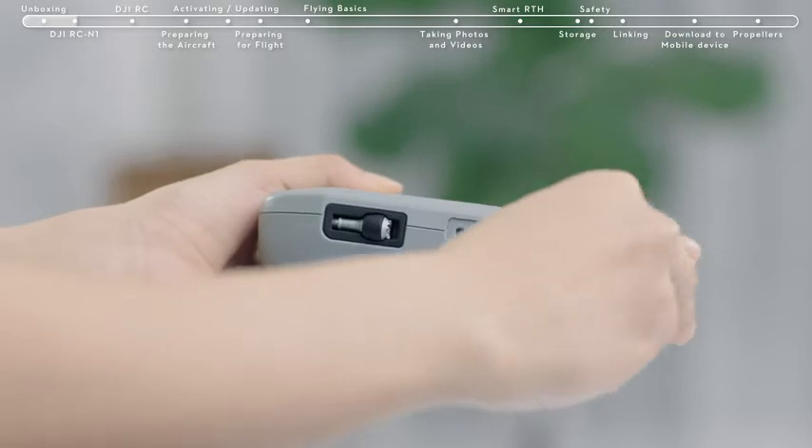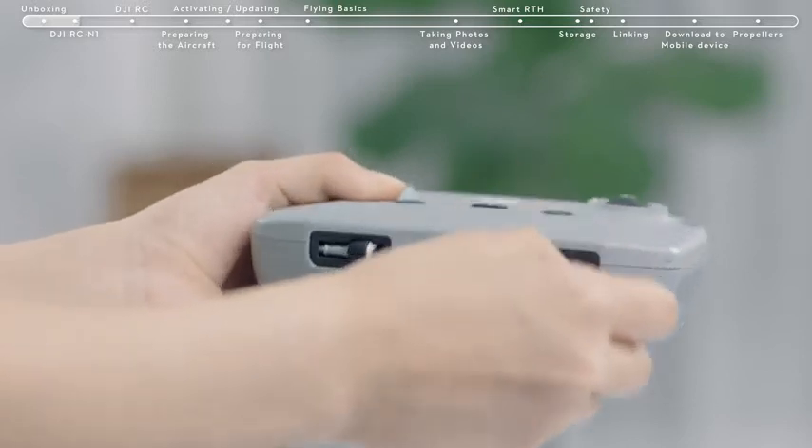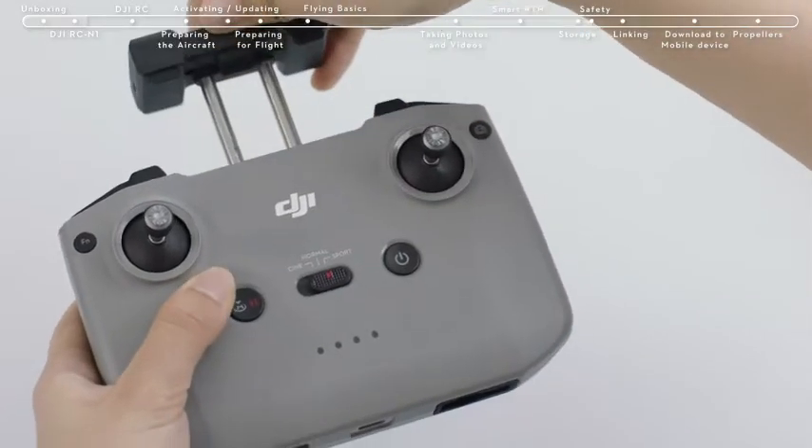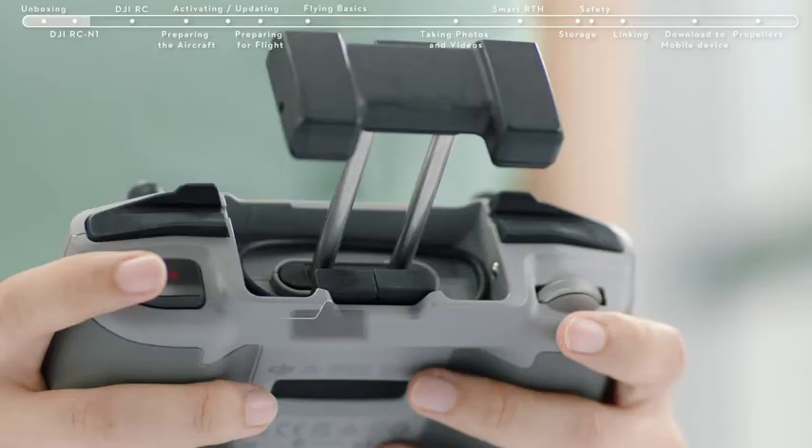Remove the control sticks from the storage slots at the bottom of the controller and attach the control sticks. Extend the mobile device clamp and you will find the RC cable. The cable on the right with an RC icon should connect with the remote controller.